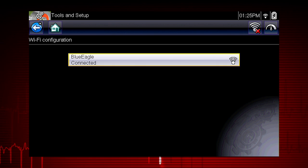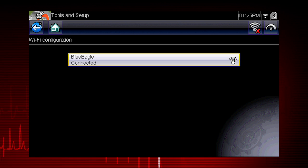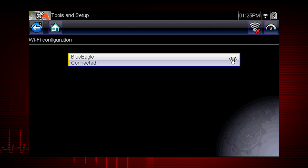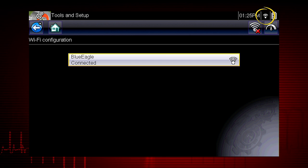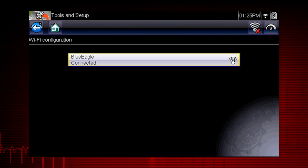The screen will change to display your network connection highlighted with a status message of connected and an indicator showing the current Wi-Fi signal strength. You are now ready to access the power of SureTrack.